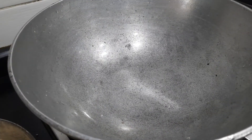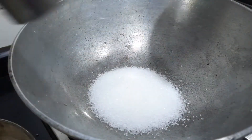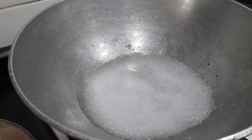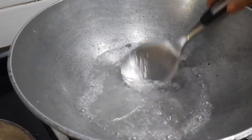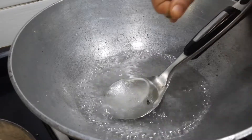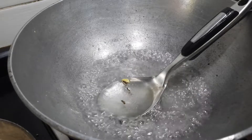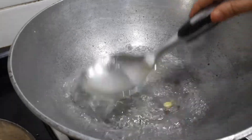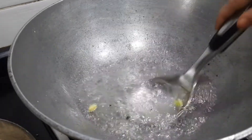For the sugar syrup, I'm taking one cup of sugar and adding one cup of water, and I'll allow it to boil until it comes to one-string consistency. The sugar syrup is boiling — at this time I'm adding two parts of cardamom for additional flavor. I'm not adding any other essence. The sugar syrup is prepared exactly the same way as for gulab jamun.